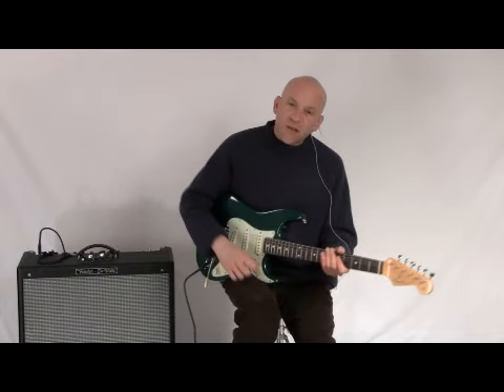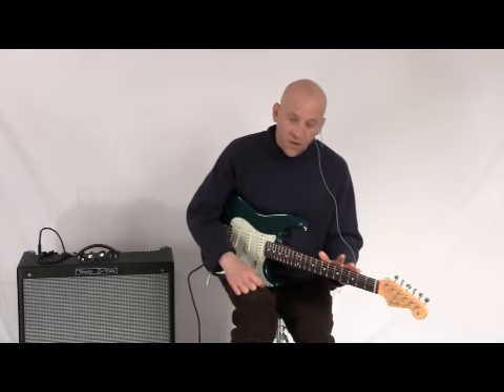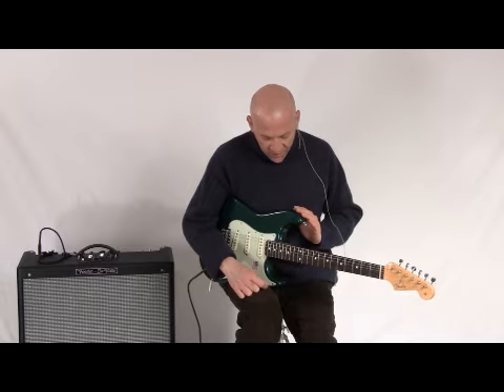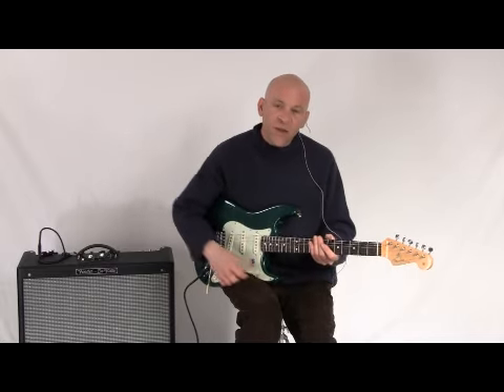So thanks very much for listening today. Once again, this is the Fender American Vintage 62 Hot Rod Stratocaster. It's available at nstuffmusic.com with a very nice nitrocellulose finish on it, and also comes with a hard shell case. Thanks very much.